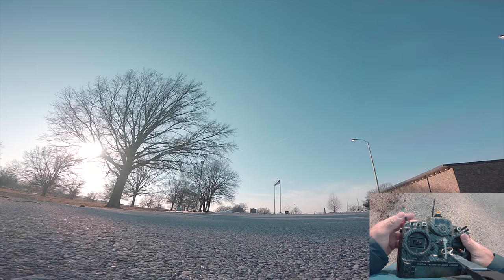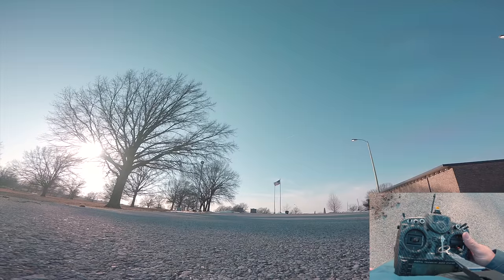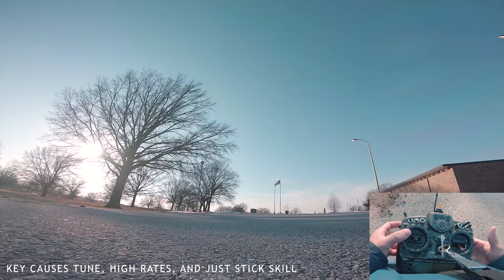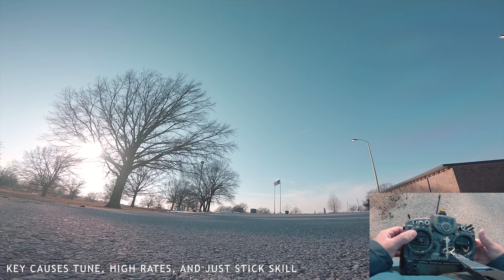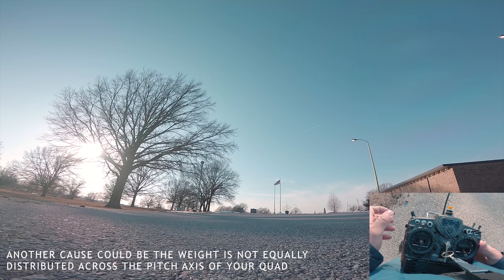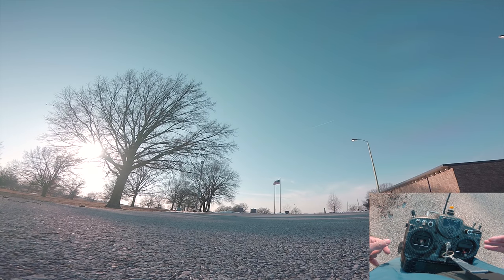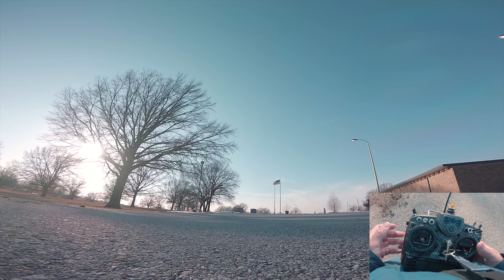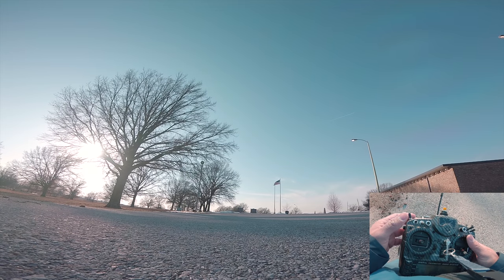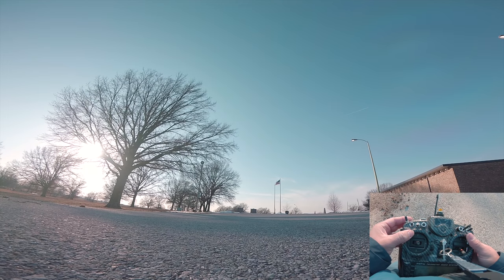Today I want to talk about how to fix the pitch bounce back issue that some beginner pilots experience. This is probably one of the most common things I see, and it doesn't all have to do with tuning — there's a level of stick skill that comes into play. I want to go over what I've learned the last couple years and how to address this issue from a stick perspective.